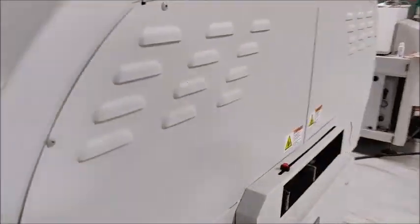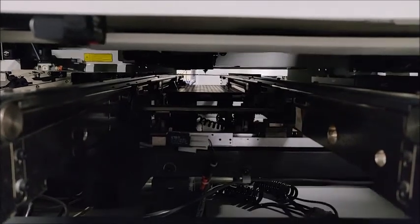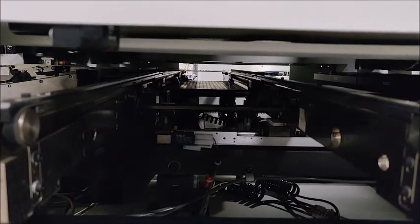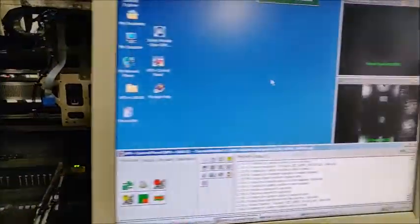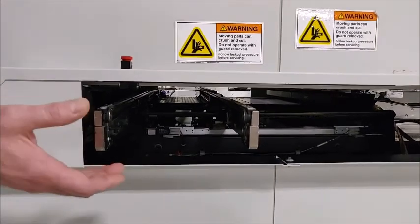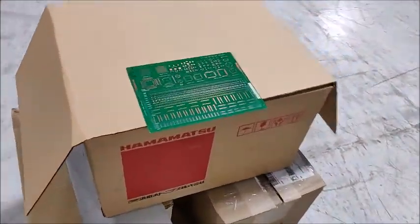Our best view here is from the side. Okay, the board is done. We're going to transfer it out — sending a SMEMA signal out, she comes. The board is here and I'll show you the placements.